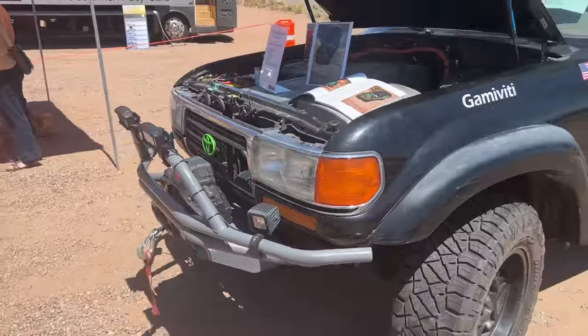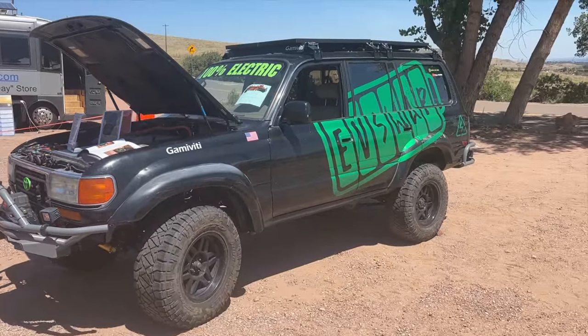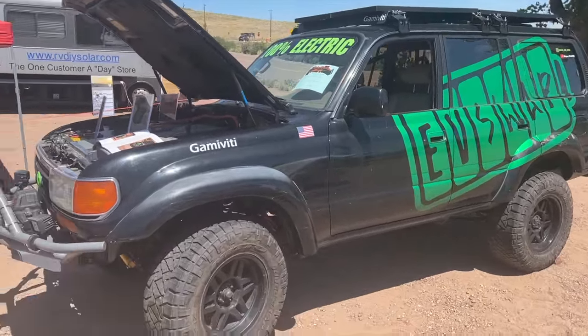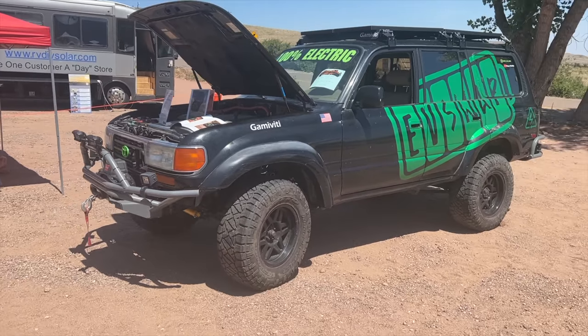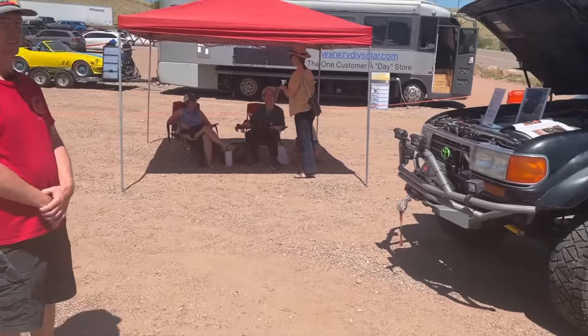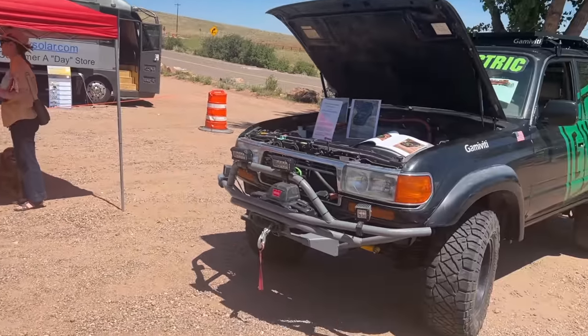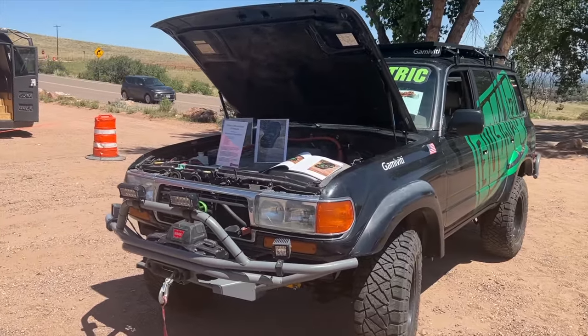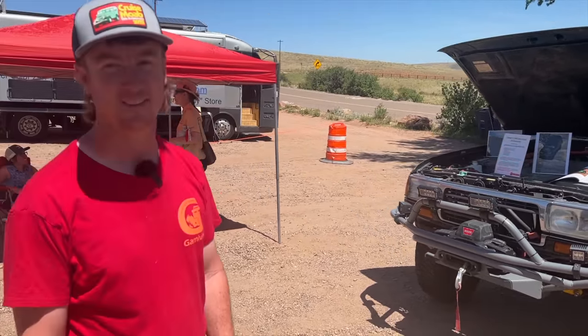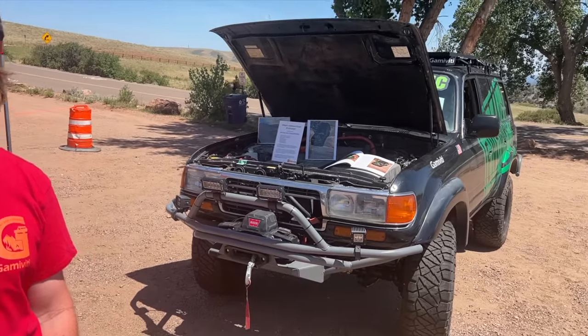This may look like an ordinary Land Cruiser — a 1996 model, an off-roader with a couple of graphics — but actually it's much more than this. It's a full electric swap Land Cruiser and was done on a budget. I have the owner here, Jimmy. I want to walk around your creation, talk about it, learn about it, see how much it cost, and how difficult or easy it was.